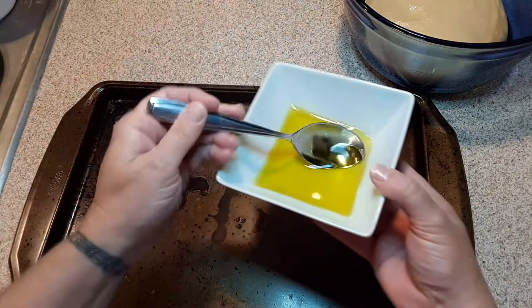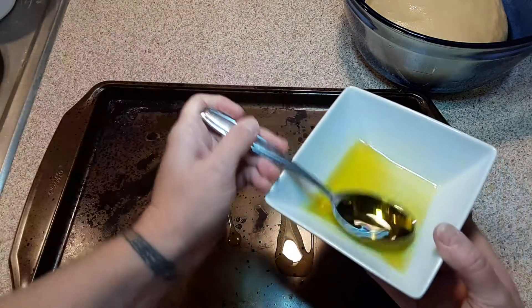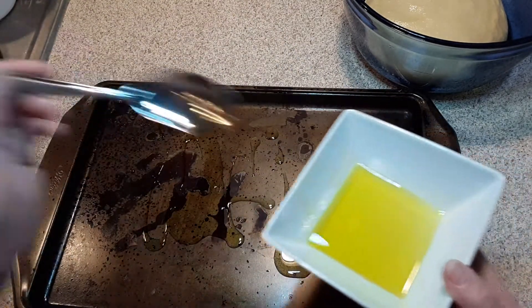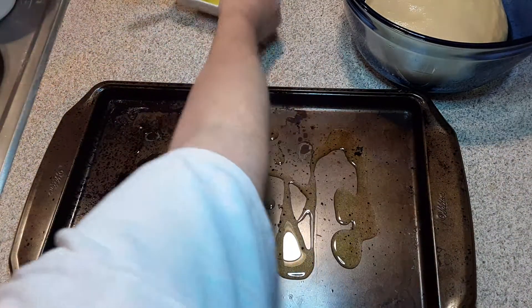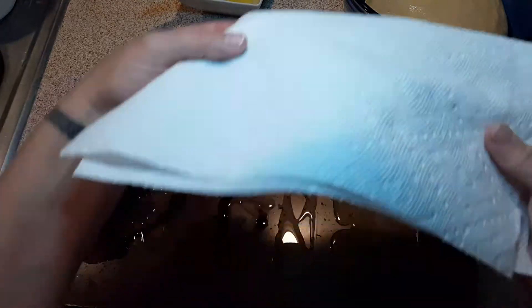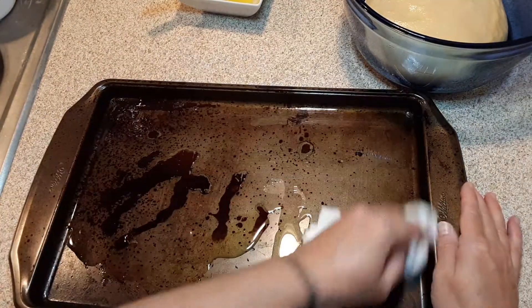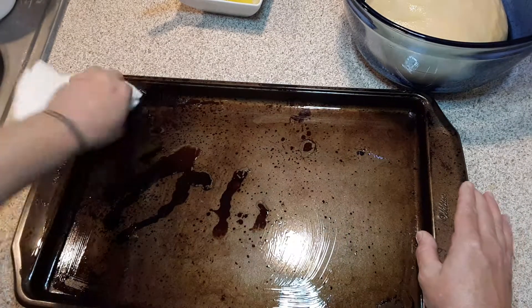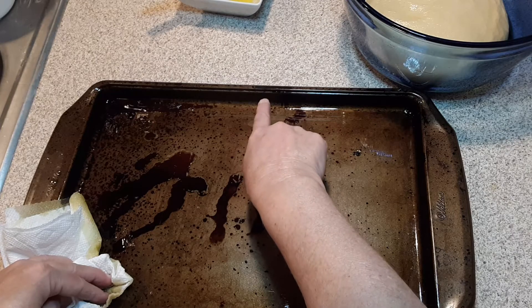You're going to take some olive oil — I usually take about 3 tablespoons. Then I take the paper towel that I had covered on my bowl and I just generously rub it all around, keeping in mind to oil the sides.